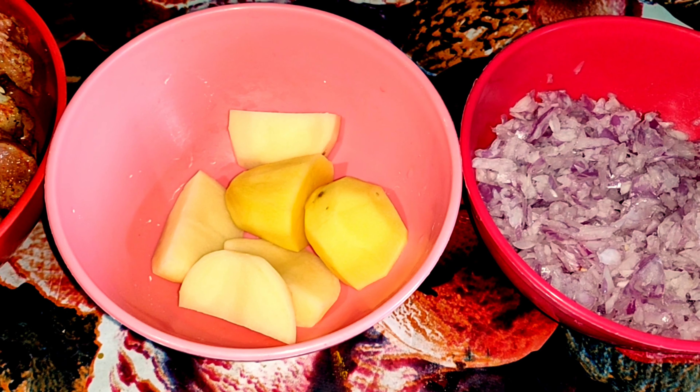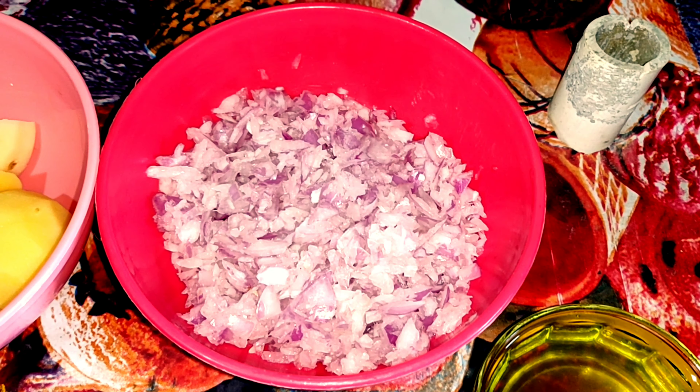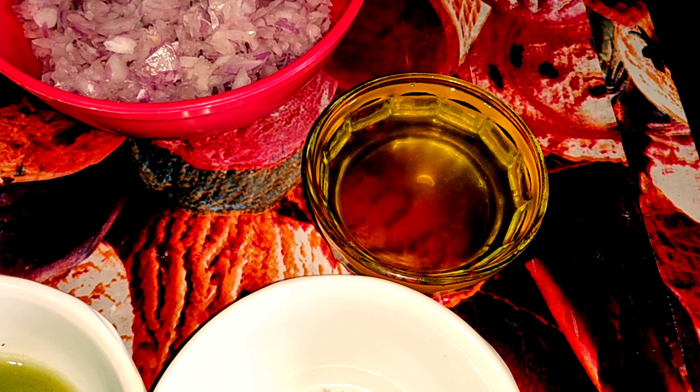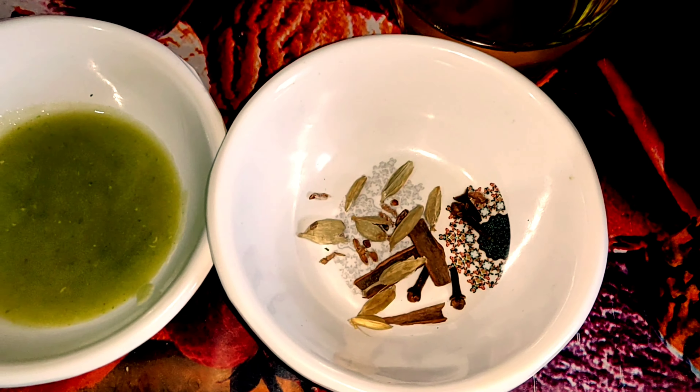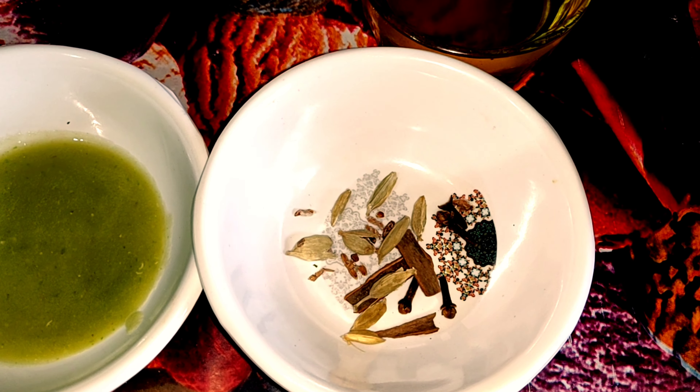Take a potato, cut it into pieces and fry it. Grate three onions. Take half a cup of refined oil.